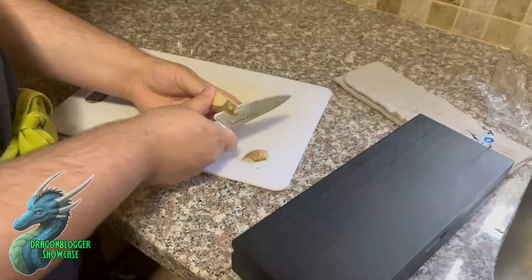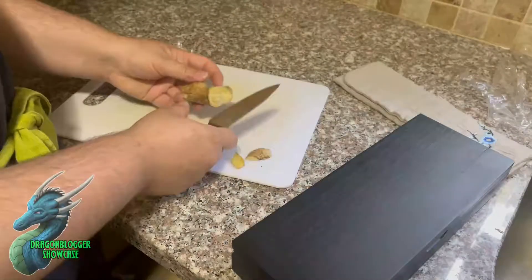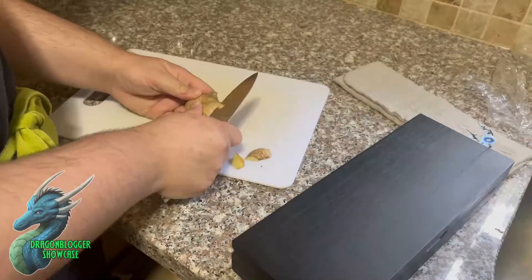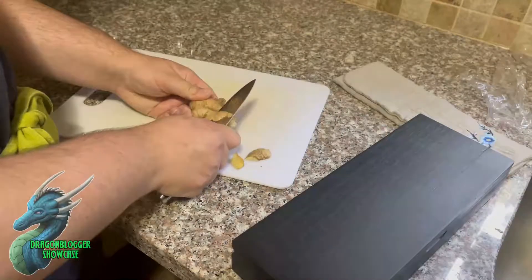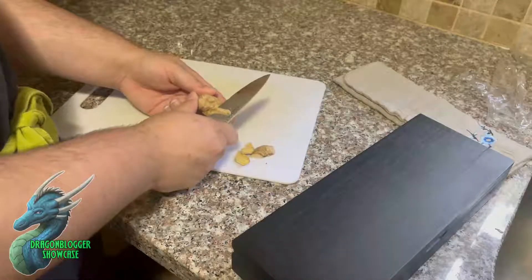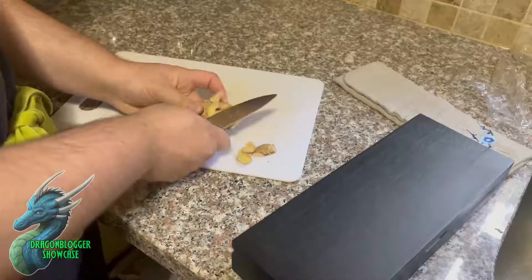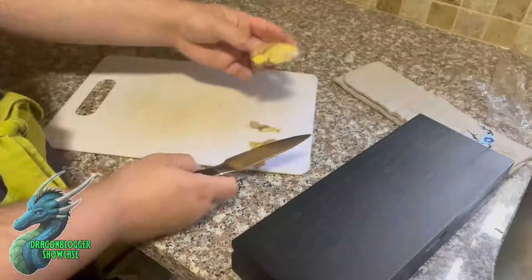As you can see, it's super easy to peel this ginger. The skin is coming right off with how sharp this knife is. It's super easy to just go across it, even though ginger kind of has an irregular shape and is a little bit harder than, say, an apple or something you'd be peeling, but it still works just fine because of how sharp this Damascus steel is.